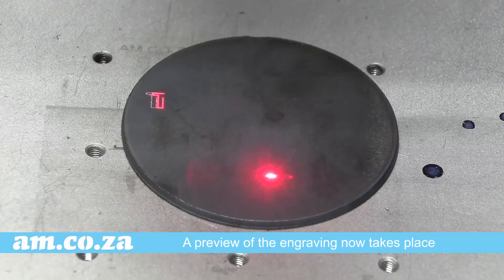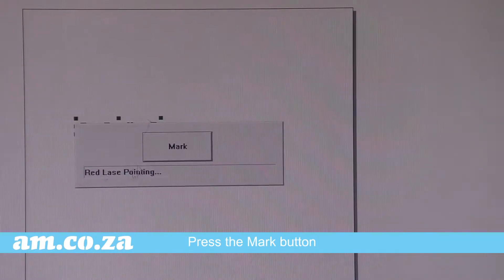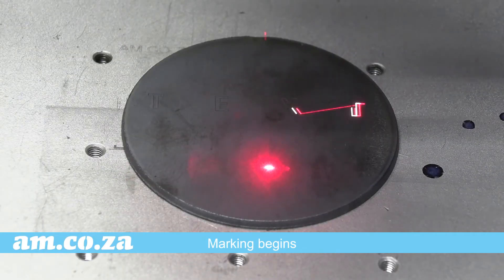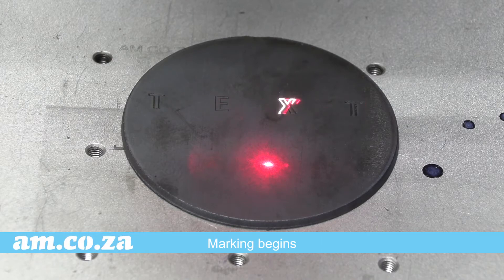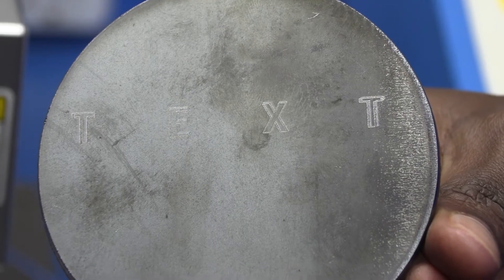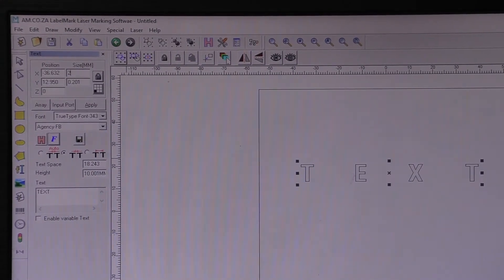A preview of the engraving now takes place. If happy, press the mark button and off it goes. The Label Mark is just as accurate with small print as well.